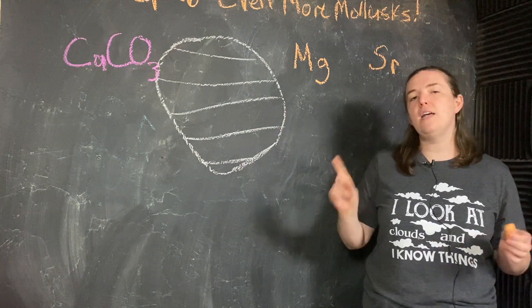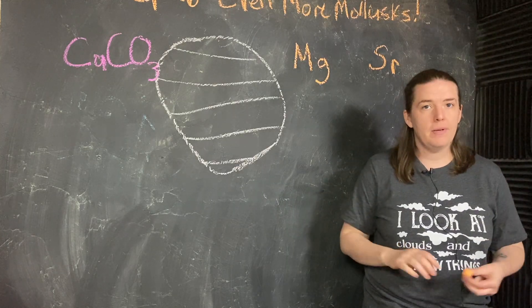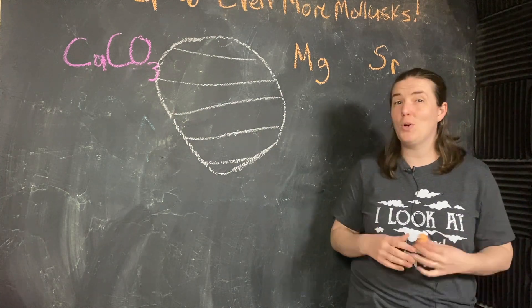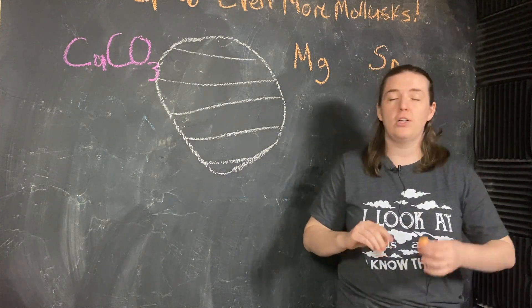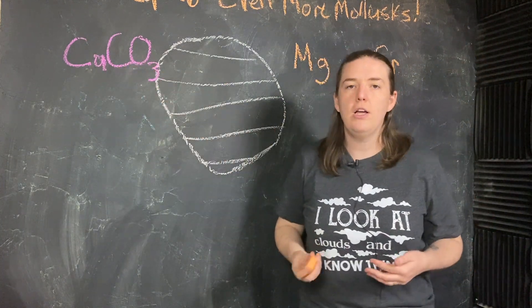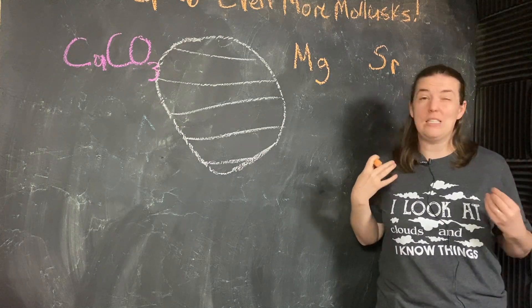Simply put, if you take a look at the periodic table, here's calcium highlighted for you. Notice that magnesium and strontium are one above and one below calcium in the same column. That means they need the same number of electrons — they need to undergo the same type of chemical reaction in order to have a balanced outer electron shell. So because they have that same valence, they're going to undergo the same type of chemical reaction, and sometimes in my calcium carbonate mollusk shell, we're going to slip in some magnesium and some strontium as chemical impurities.